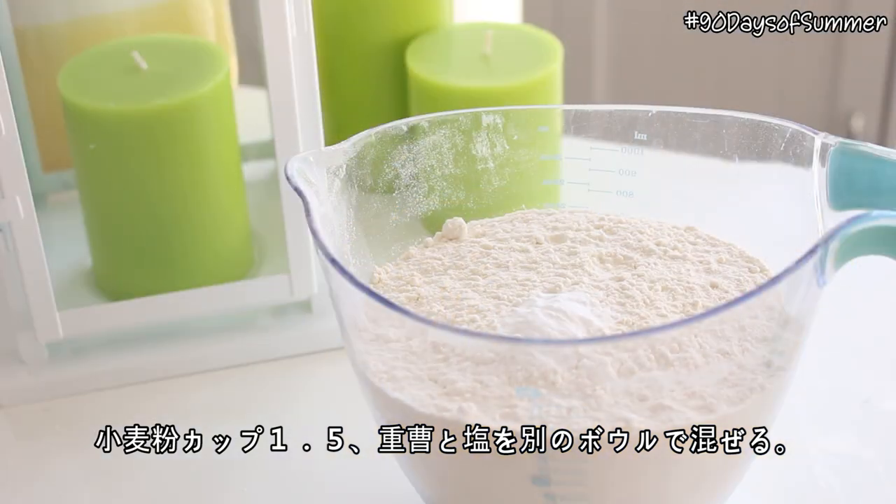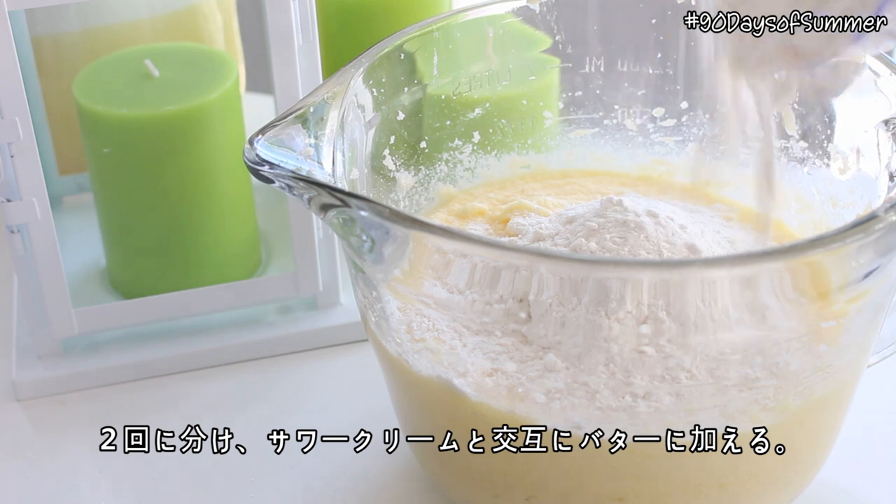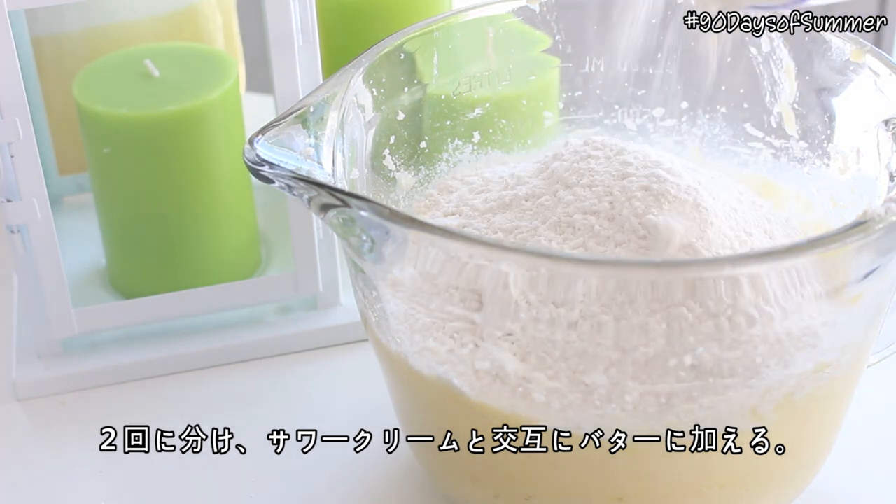In a separate bowl, mix together the flour, baking soda, and salt. Then add this to the butter mixture in two additions, alternating with sour cream.